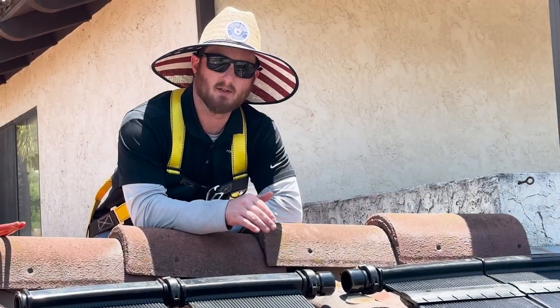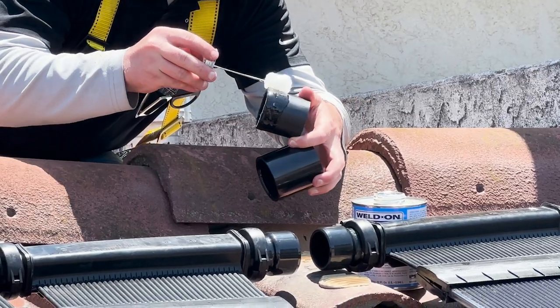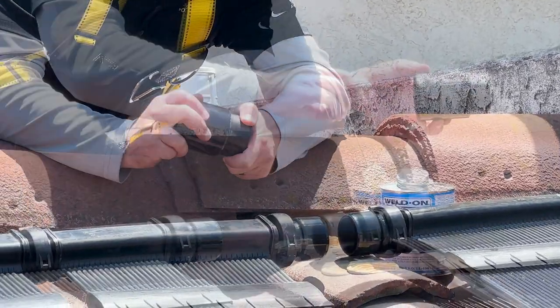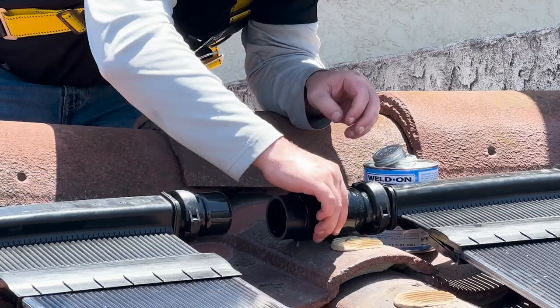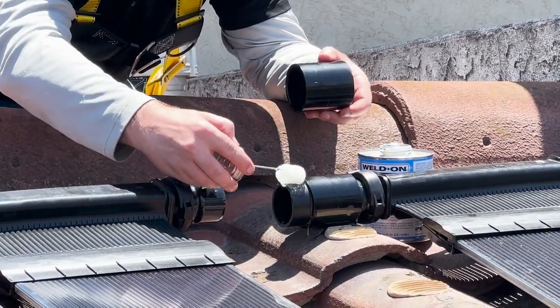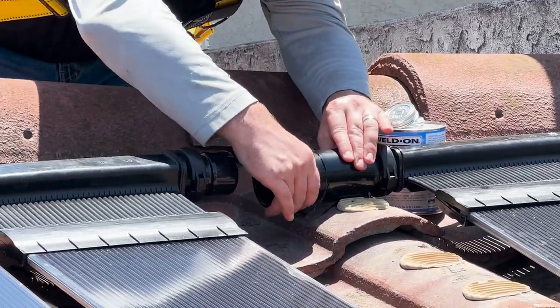With roof obstructions, you want to use what's called a row spacer kit. Basically, that's additional pipe connectors so you can attach the bottom and top headers of the panels together with PVC pipe. Finish all top mounting brackets and panel clamp assembly connections at the top before moving on to the bottom portion of the panels.